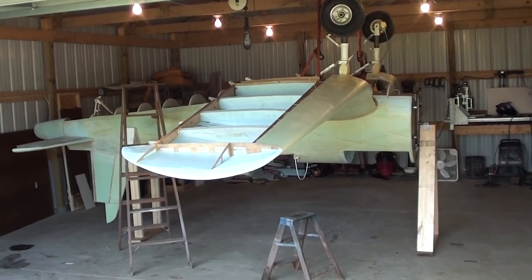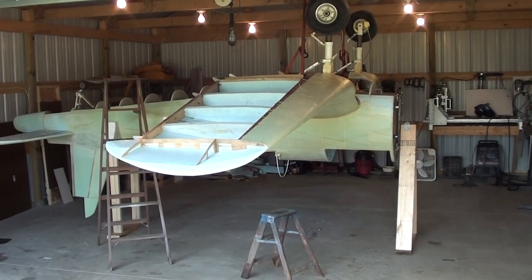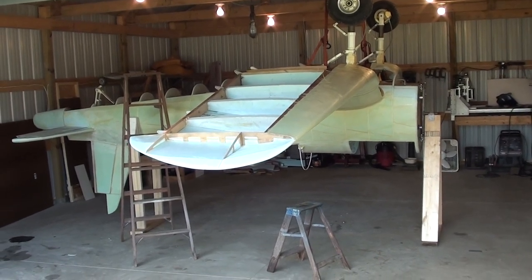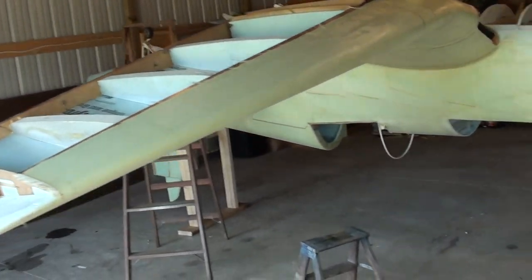Hello everyone, it's Dinodon here again with a short update on my War Corsair project. As you can see, today I got the aircraft rolled over onto its back and the wings back on it. So now I can get to work on the belly.